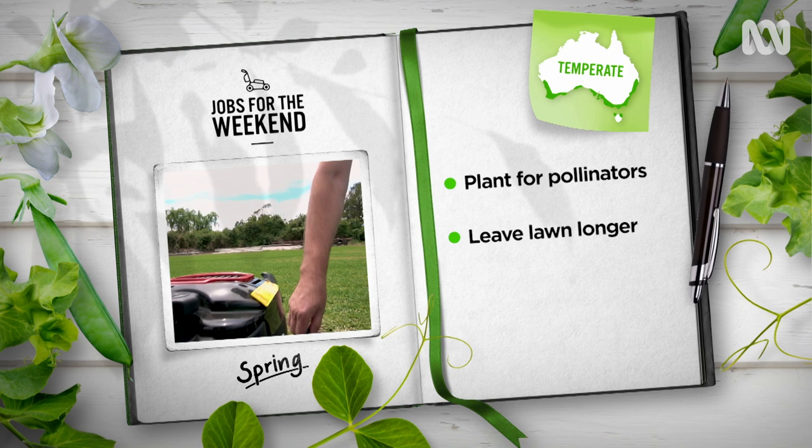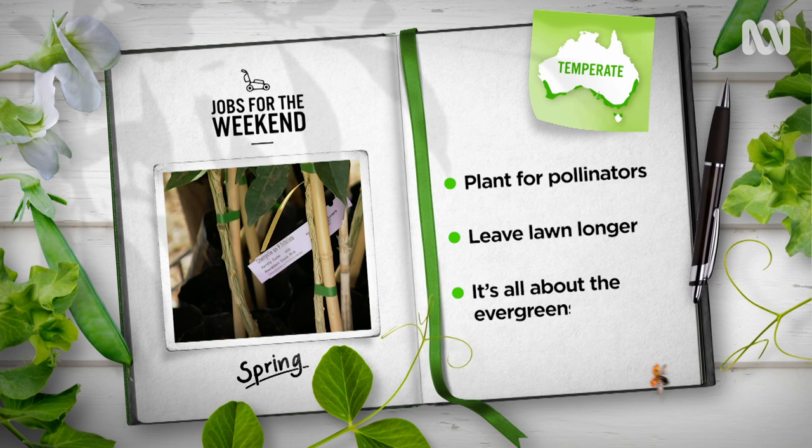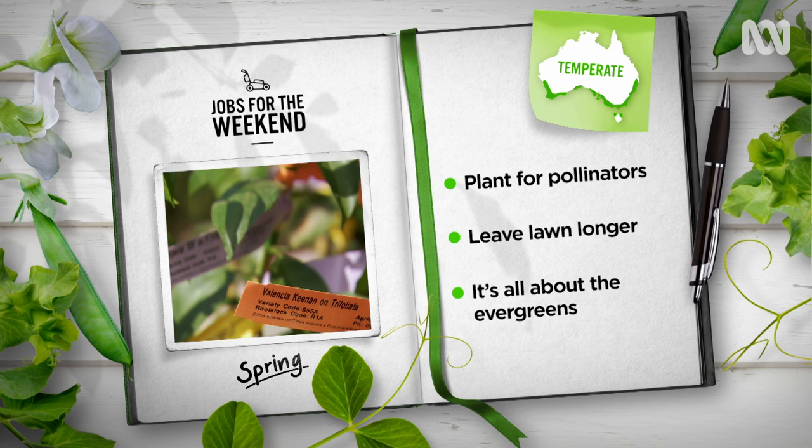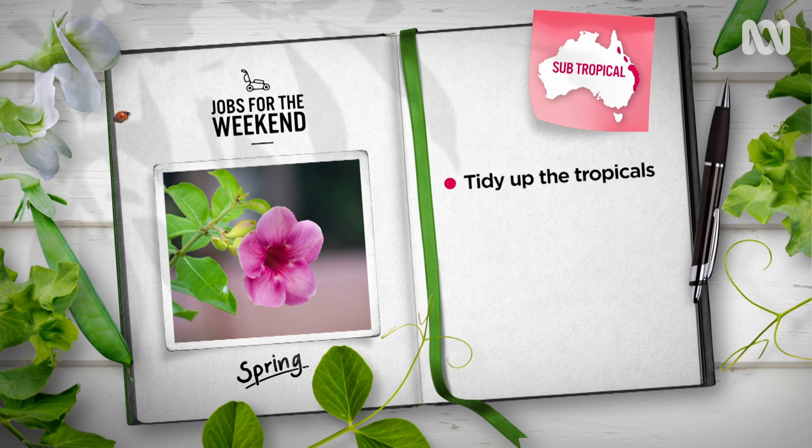Lawn lovers, it's time to raise the cutting heights of your mowers. Longer lawn provides shade for soil, making it more heat tolerant and less likely to be smashed by summer. It's also the perfect time to plant or relocate evergreen trees and shrubs. Whether edible or exotic, most will benefit from a haircut to reduce transplant stress and help roots re-establish.